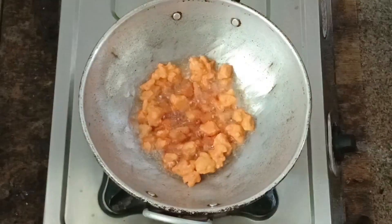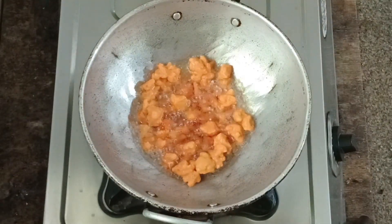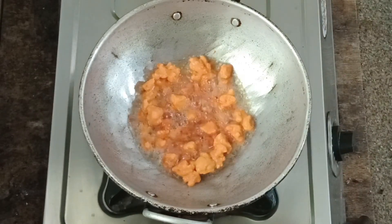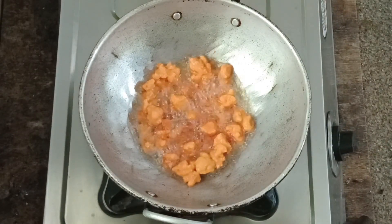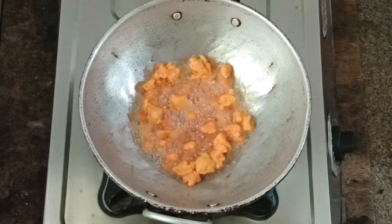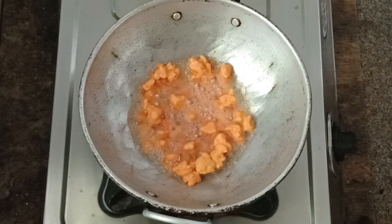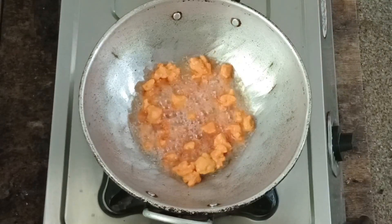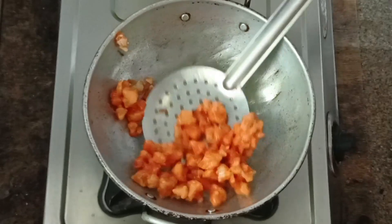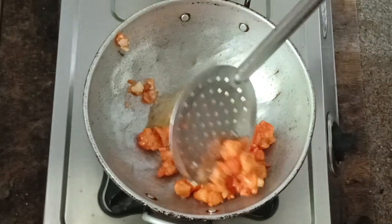We will cook it on a low to medium flame, cut it out, mark it, and fry it. It will be crispy for the cauliflower.